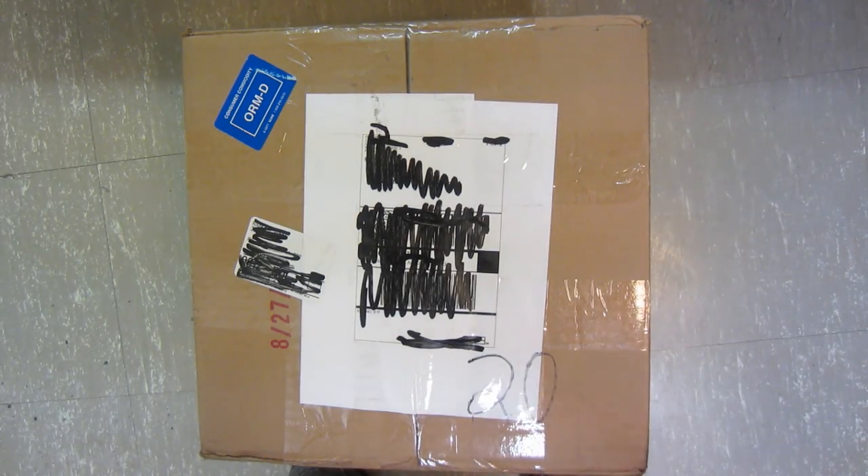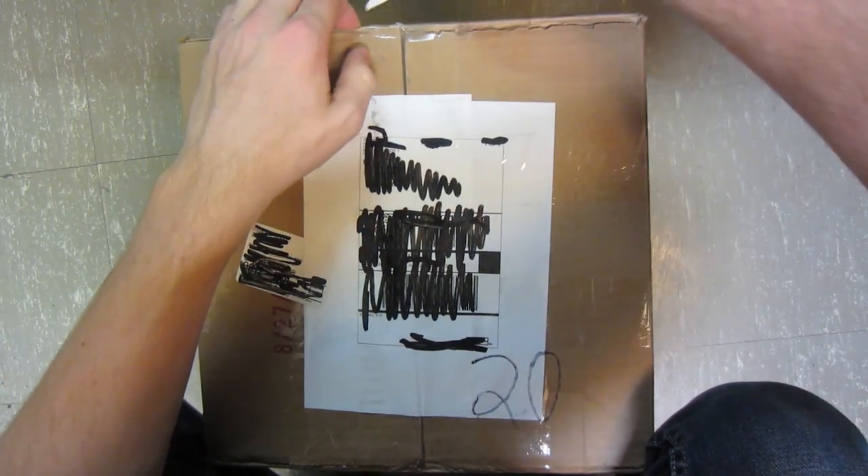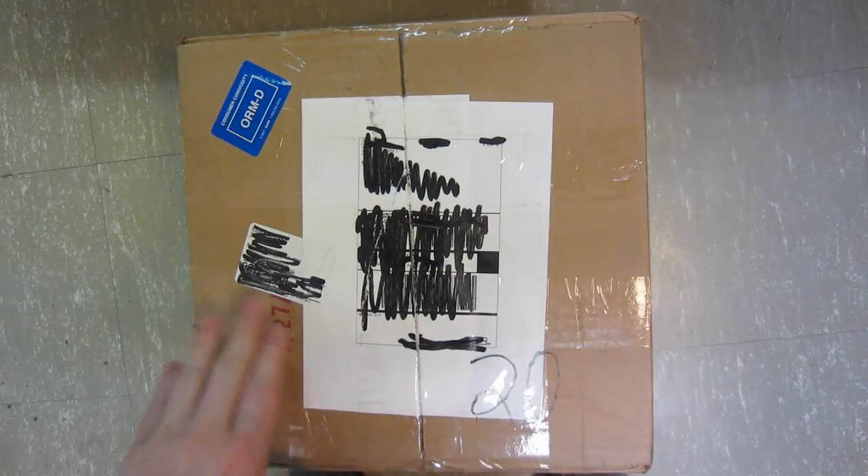Alright, check it out — we got an unboxing here from OinkArt Ltd. We got a bunch of different stuff, actually from the new release of Fresh Paint 600 milliliters. So let's check it out.